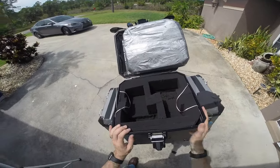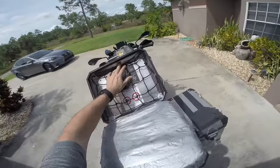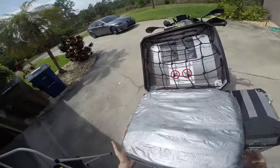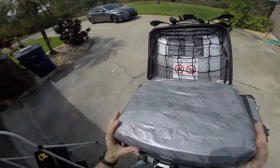It fits in there nice and easy. It can come out when you're done with your trip and you don't want it anymore — you can't go wrong. Of course I've got my net in there so this isn't fitting in there right now, but without the net it just pops right in and stays in there.